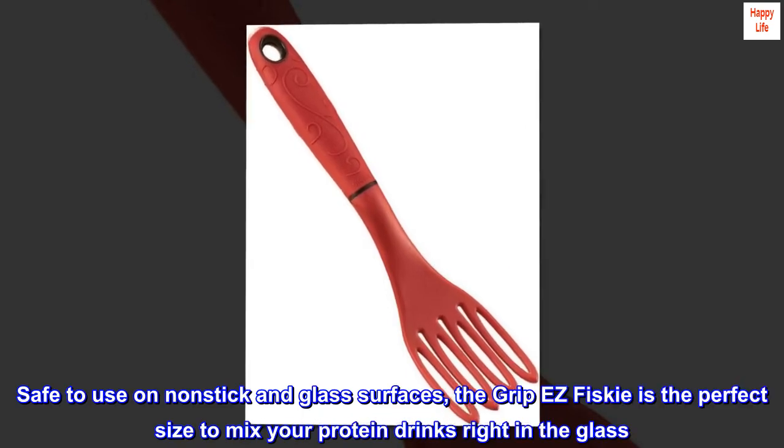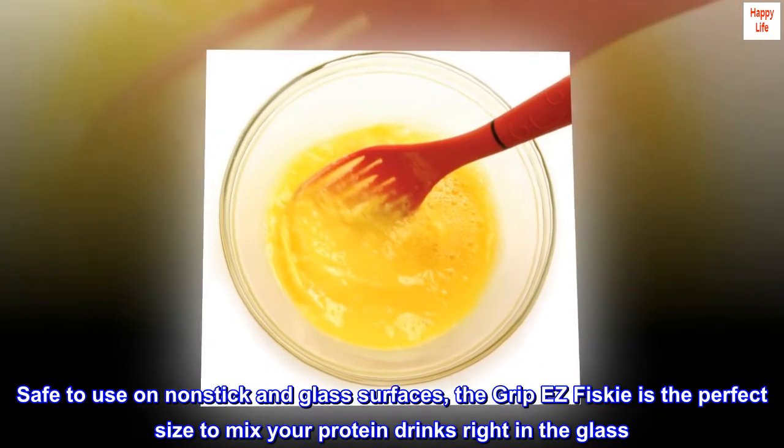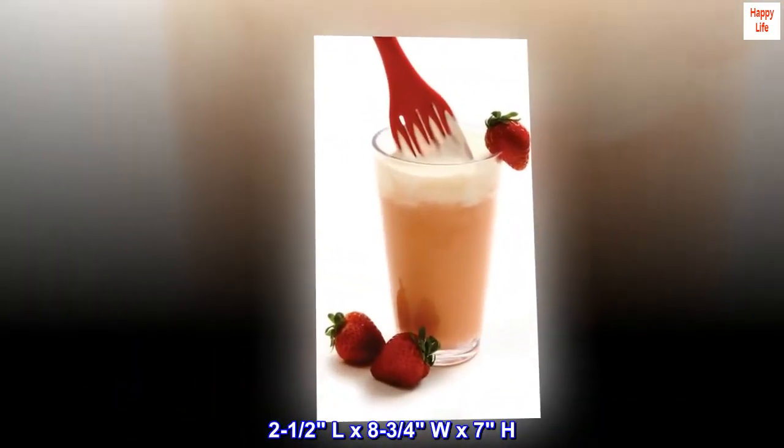Safe to use on non-stick and glass surfaces, the Grip Easy Frisky is the perfect size to mix your protein drinks right in the glass. Dimensions: 2 to half a liter, 8¾ W x 7H.